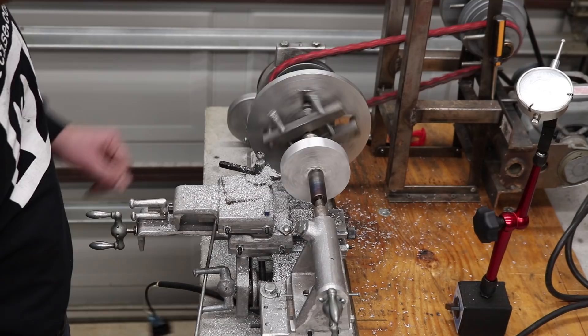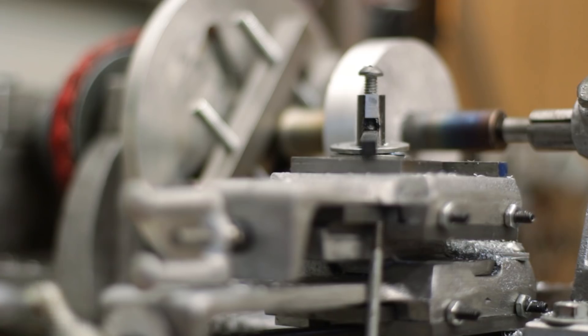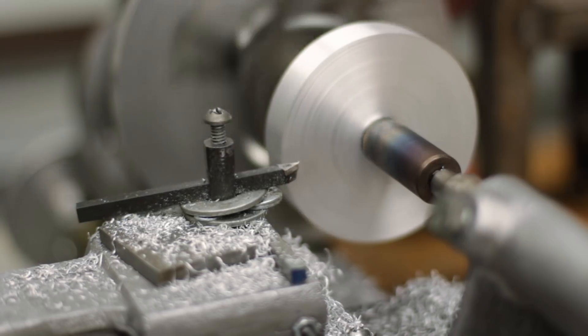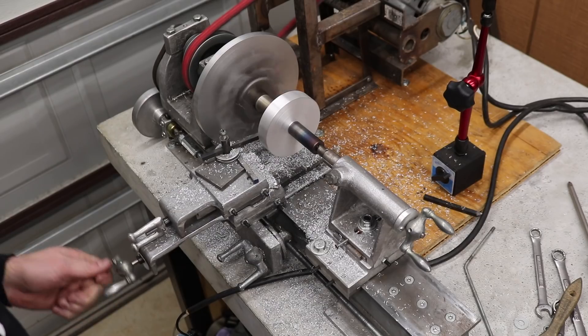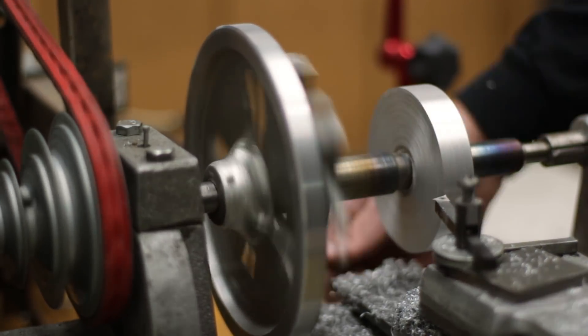After I cast the protractor onto this arbor, I used the centers that were already in the arbor to mount it in the lathe between centers. I then was able to turn down the outside diameter as well as face off both sides of the protractor disc. These faces should be perpendicular to that arbor, so they should mate well with the front of the ram.